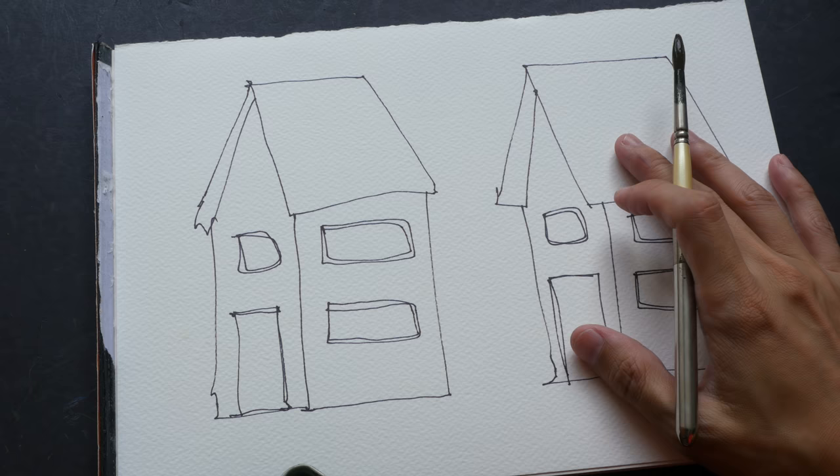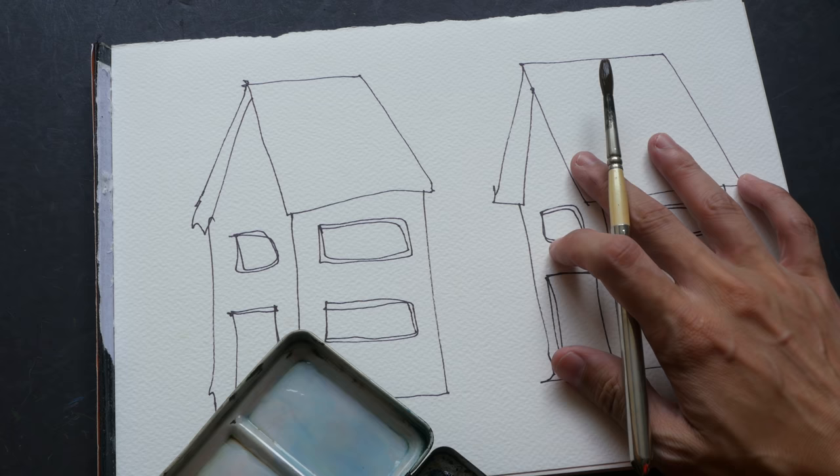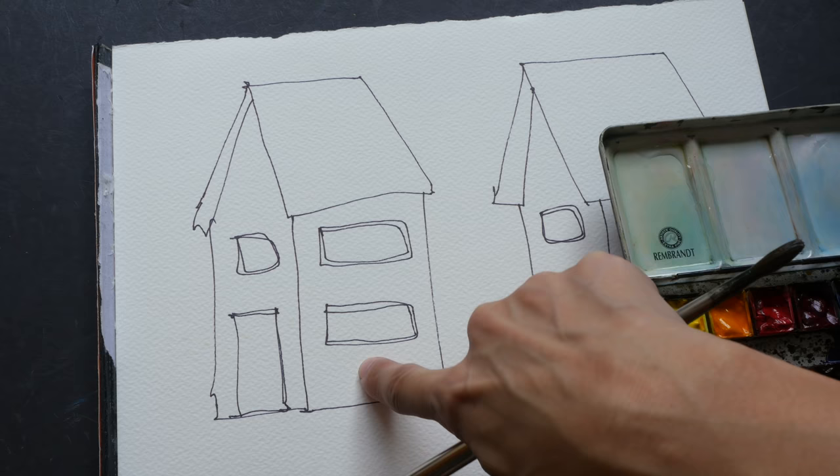I've already drawn two sketches here. For this side I'm going to paint with the watercolors mixed completely in the palette, and for this side I'm going to let the watercolor mix on the paper. The colors I'm using today are from this Daniel Smith set. I'll be painting the roof with orange and red, and the shadow area with French ultramarine and burnt sienna.